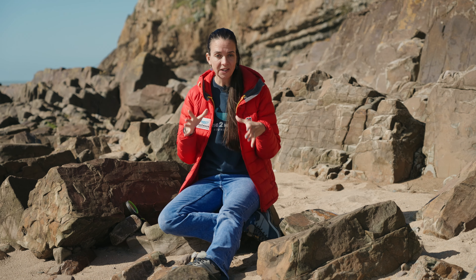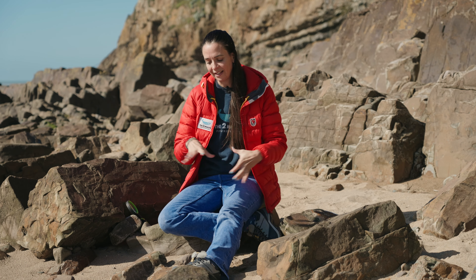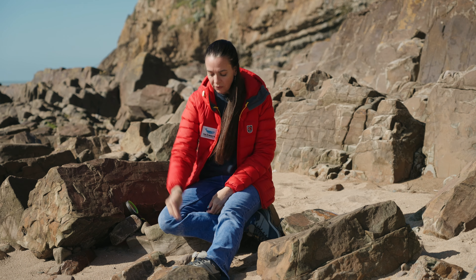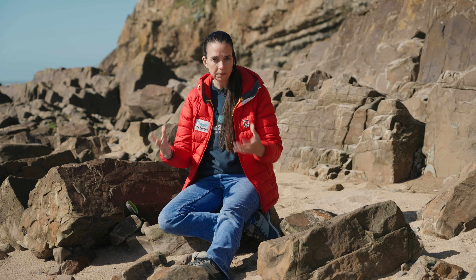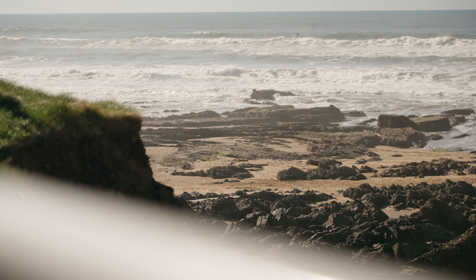Hi everyone, thank you for joining me today for two minutes on the beach. Today we're going to be doing an experiment with the sand. Sand is made up of different grains of different materials, for example rocks and minerals, and the sand that we have in the UK is very different than sand that you find elsewhere in the world. For one thing, it's different in colour.